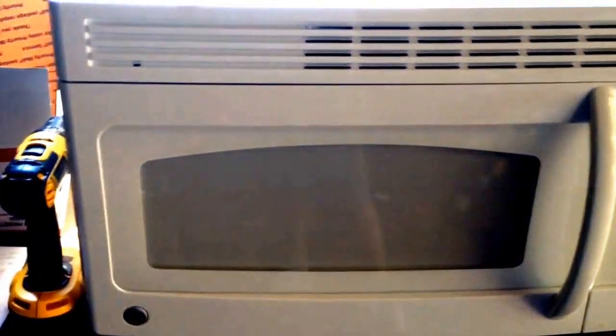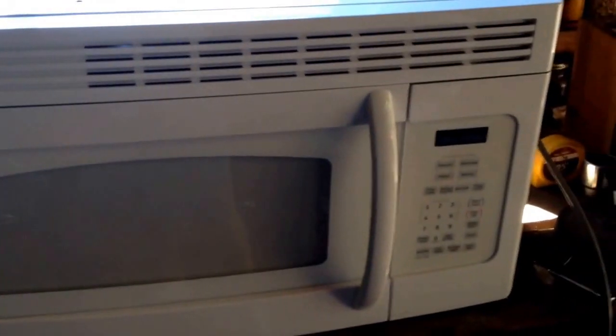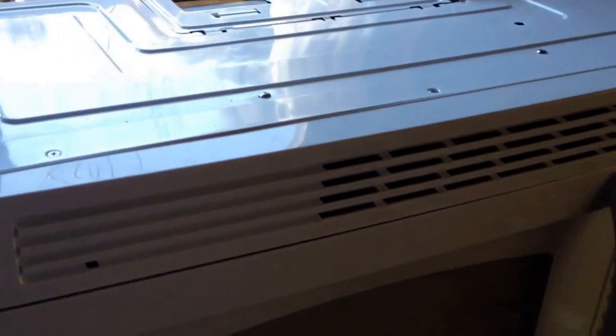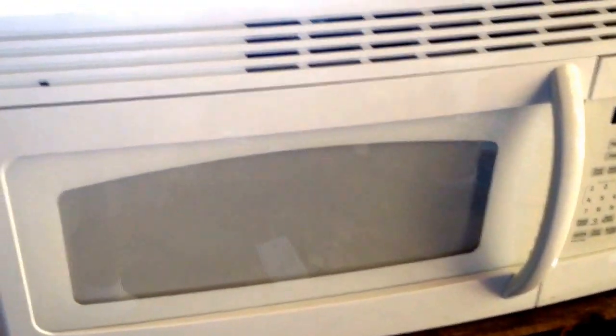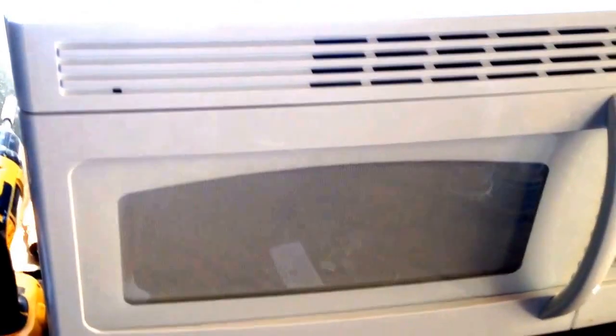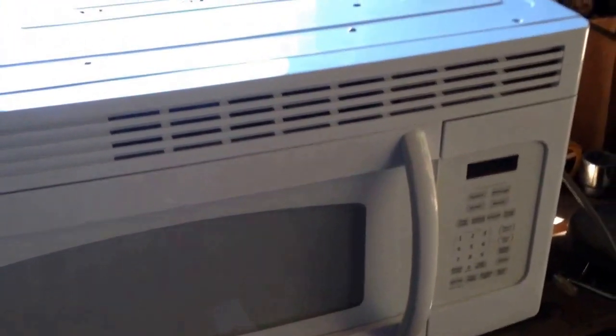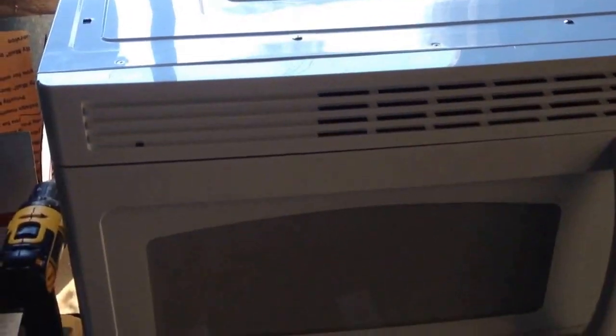The first thing you need to do with your appliance is identify what kind it is. Ours is a GE — they call them either under-the-counter or over-the-range microwaves, and ours is an over-the-range. I went on Google with a picture, identified what it looked like and what options were on it, and ours wound up being a JVM 3150 DFWW. We took that model number and we're going to scrap and part it out.